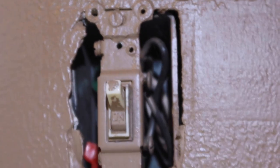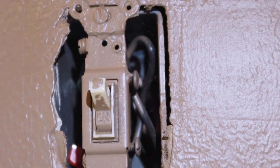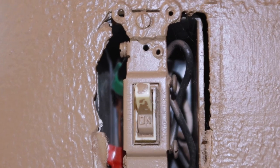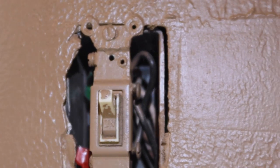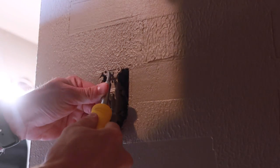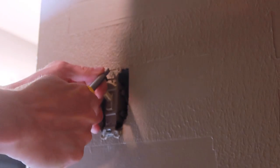I'll pull that switch out so we can see a little better. You can see a set of white wires back there with a wire nut — those should be neutral wires. Then we've got our two black wires going into the switch. We should be good. I should be able to tap into this switch to then run a new GFCI down below. So I'm going to take this switch out and then we'll just go from there.